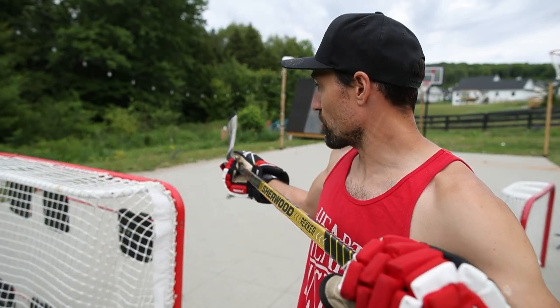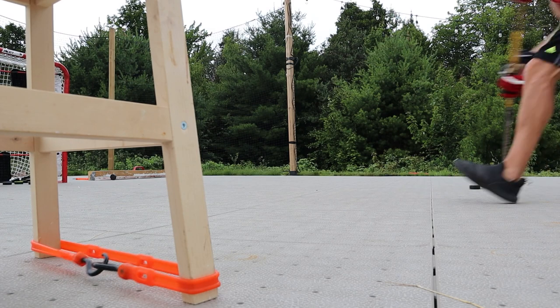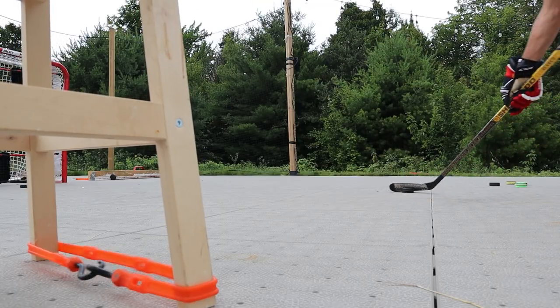One way is to use the top hand to turn the blade and kind of pull it where you want it. The other way is just to use your body — move your body forwards or backwards depending on where the puck is to get you in that nice spot. Typically it's forwards.